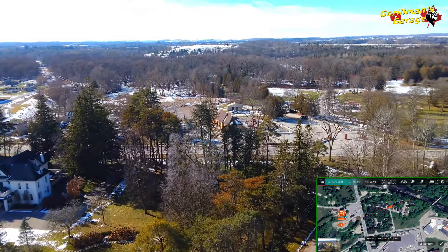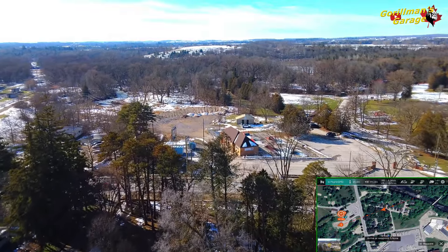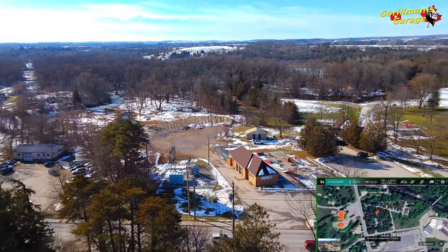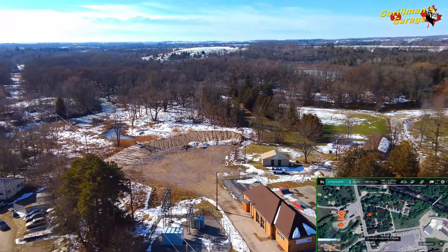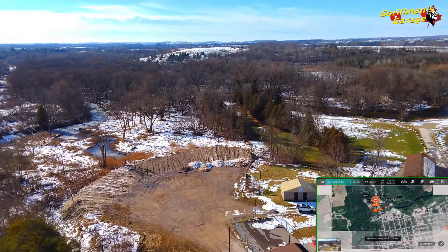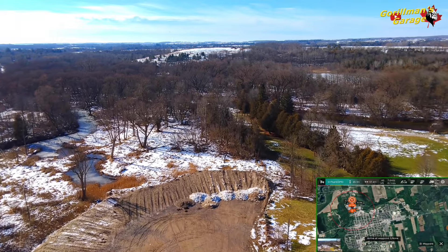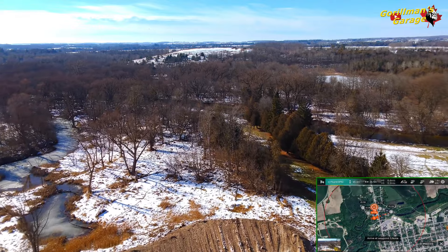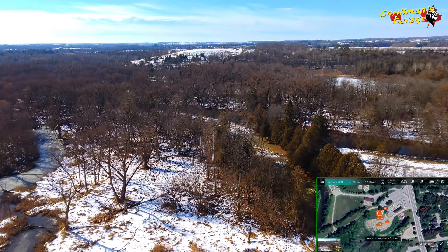This is a very short waypoint mission. FIMI has a good waypoint planner but it's a very basic one — you can't do much, and you only have a one-kilometer radius circle that you can work with. I have a few videos on how in some cases that is not true.